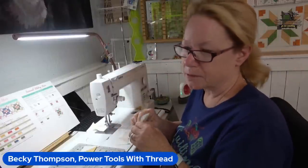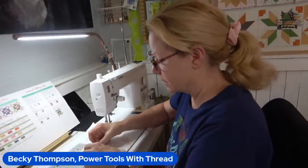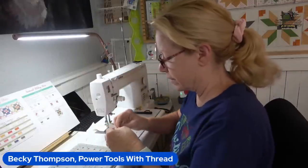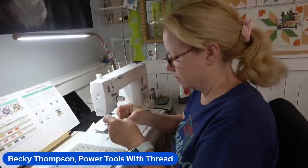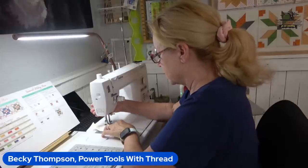Julie from Designs by JuJu and I were talking last night about the designs we're going to make on the cruise. She was kicking ideas around. Sew and Sail 14 is May 9th through the 18th.